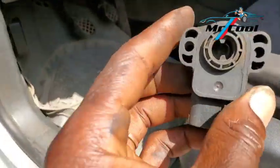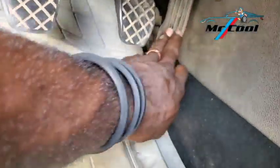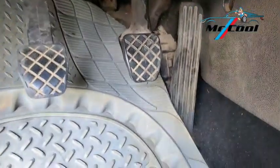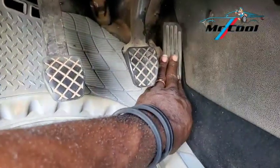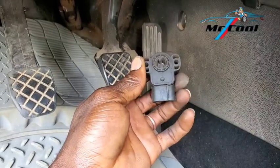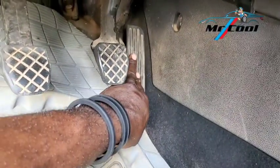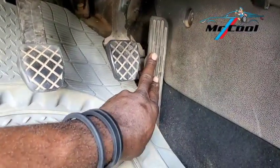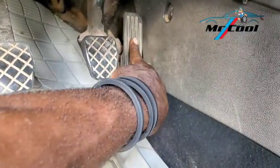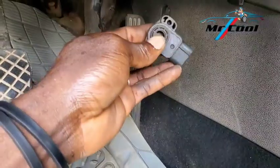The tenth symptom of a bad throttle position sensor is no throttle response. When you step on the gas pedal, there is no throttle response. The ECM uses both the throttle pedal position sensor and the throttle position sensor to create a balance — using the pedal input to determine how much air and fuel is needed, then using the TPS to actuate the function. When the TPS fails, pressing the gas pedal produces no response.